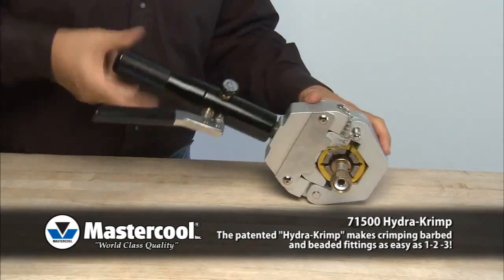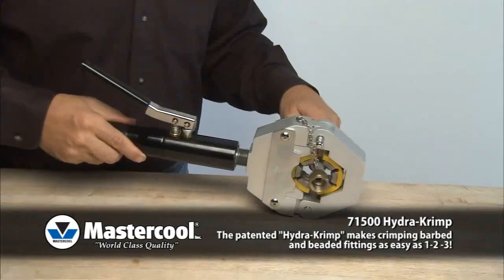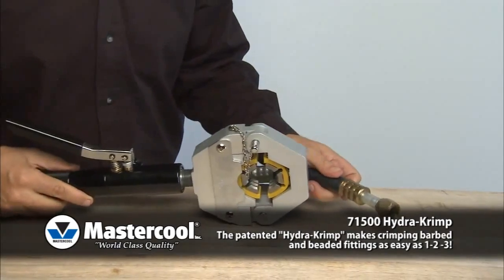Turn the body counter-clockwise until the lower yoke is fully recessed. Remove the holding pin, open the yoke, and remove the hose.